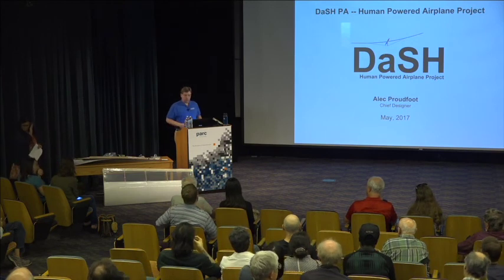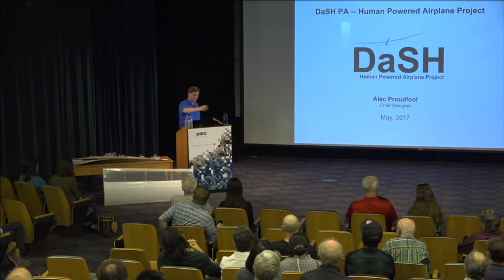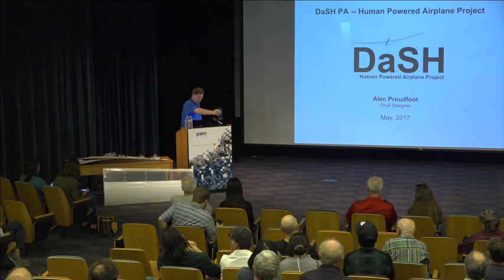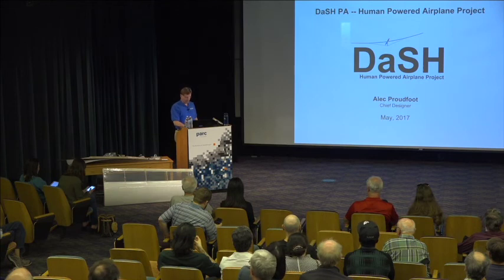Hello. Can everybody hear me okay? Okay. So like she said, I'm Alec Proudfoot, Chief Designer of the Dash Human-Powered Airplane Project, among other things.